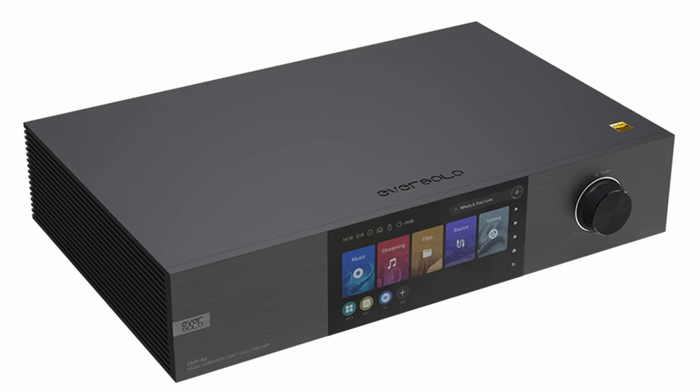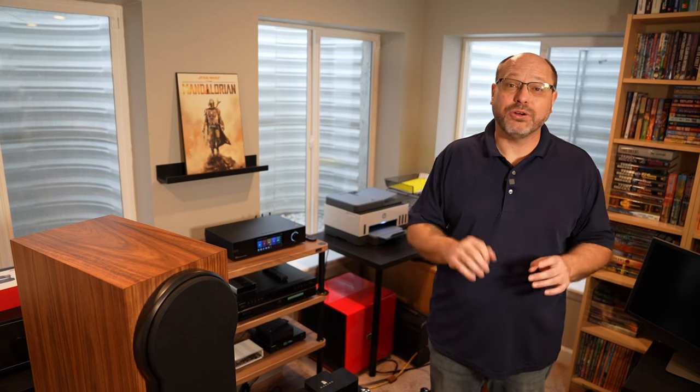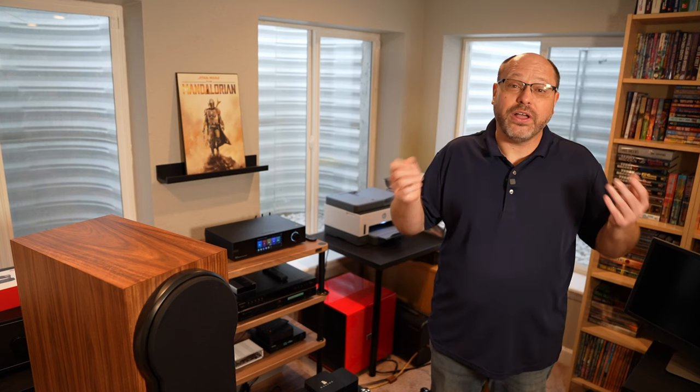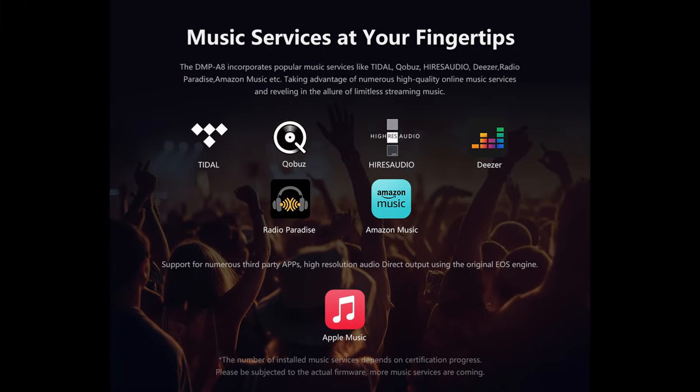Welcome back folks, and thanks for that great introduction, Zach. So we're going to talk a little bit about the Eversolo DMP A8. This is the flagship from Eversolo, and from my point of view, this is likely the most popular streamer at the price point on the market today. There are some competitors at lower price points that are pretty popular, but this thing has taken the world absolutely by storm — and there's a reason for that. It is just chock full of features and quality. This thing will stream anything that you can possibly think of — any source that you have, this guy is ready to go.